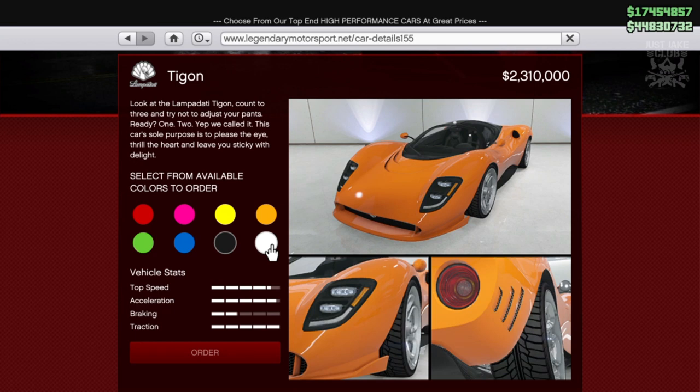Pretty standard — nothing too exciting. Supercars don't really excite me in this game anymore. You're seeing one, you're seeing them all pretty much. Hopefully we get some nice customization with this, which I highly doubt, but we don't know for sure until we get into LS Customs, so let's get there now.